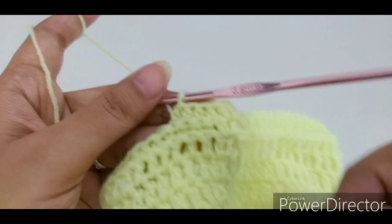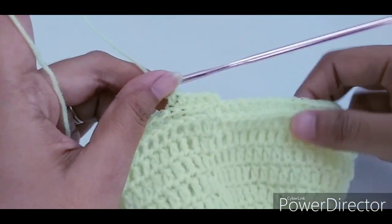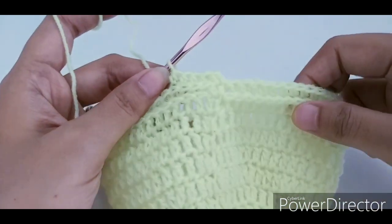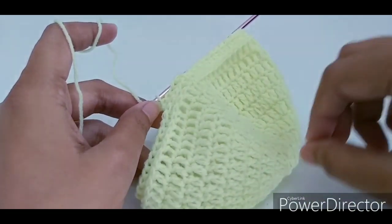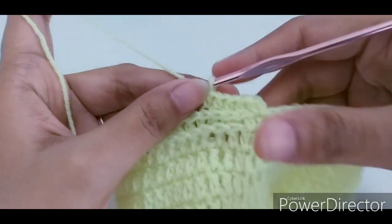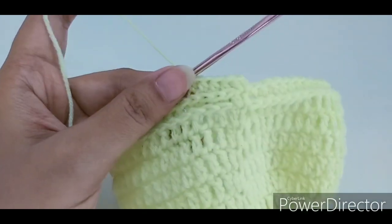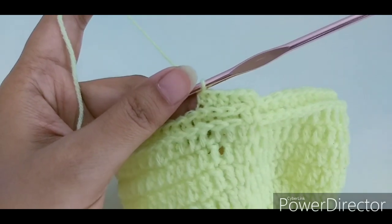Keep repeating — one half double crochet in the third loop for each stitch — for the next two rounds and join with a slip stitch. After completing the fourth round of the brim I will show you how to complete the hat and how to add the little ears to get the bear look.